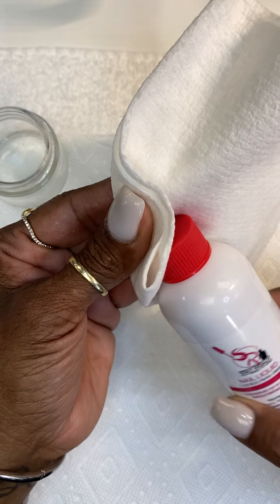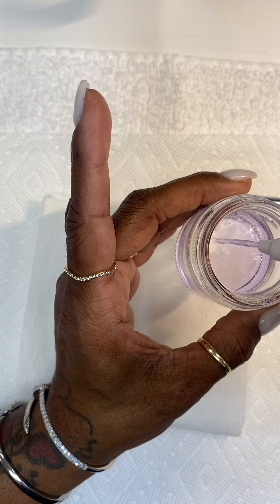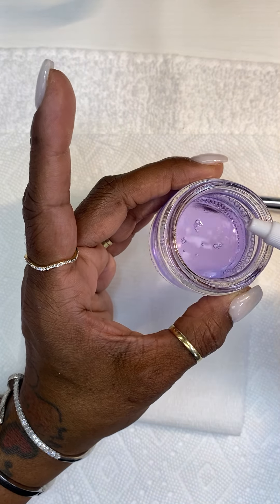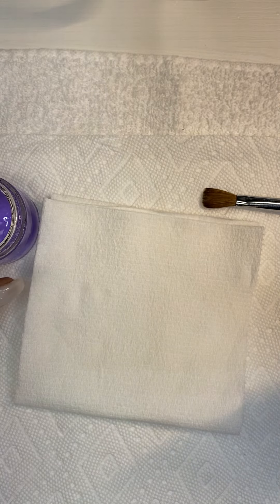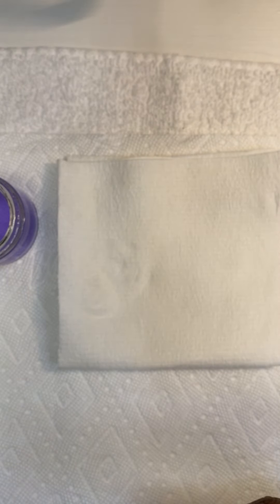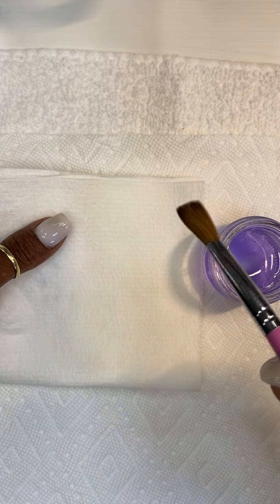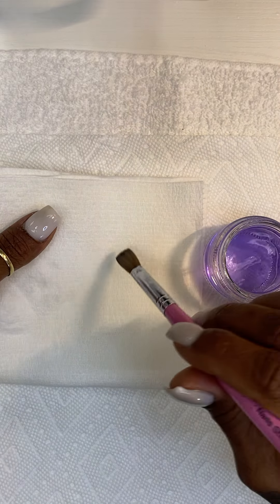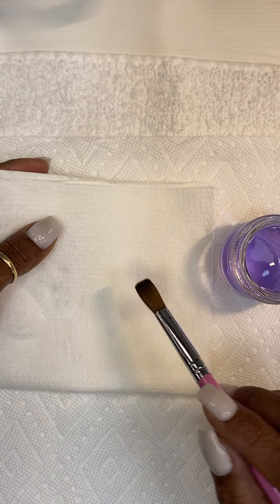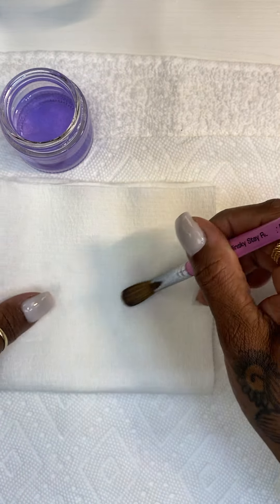Open it up and get ready to do a client. Pull at least halfway — you want enough monomer in your container to put your brush in all the way. That's halfway. Close it back up. When you get your brush out of your drawer, put it all the way in — that's how your brush should look. And that's how you wipe your brush: not like this, not like this, but wiping it like this to get the product out.